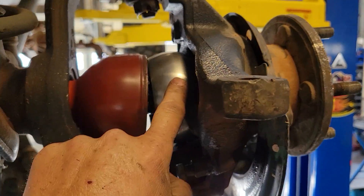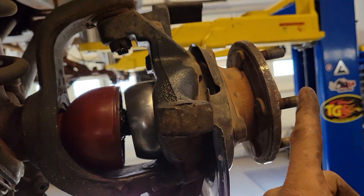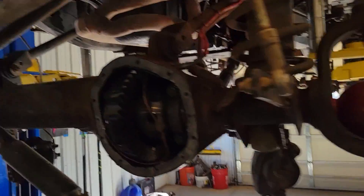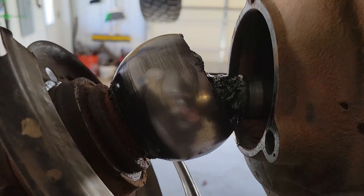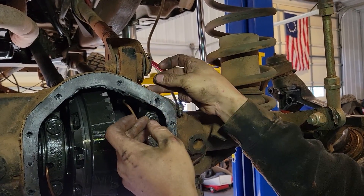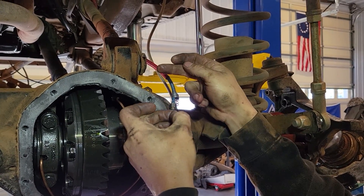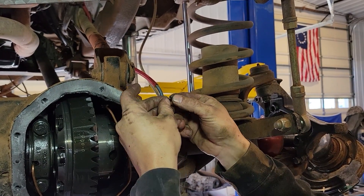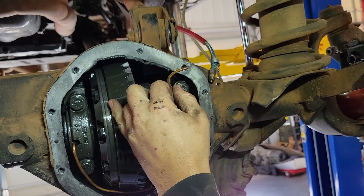We got all the bolts out and caps off. Now we just pull that guy out and the axle will come out. One side out, one side to go. No dirt, no nothing in there. We pulled this O-ring out of the inside and it's really chewed up — and it's missing another sleeve, another washer, and another O-ring in there. They weren't in there, so I don't know how it was working at all.